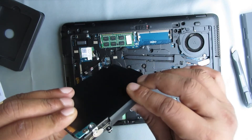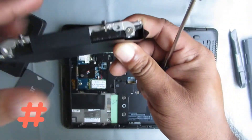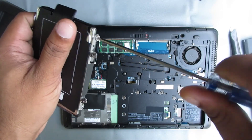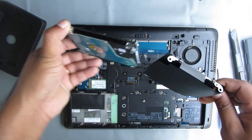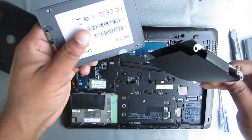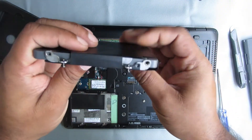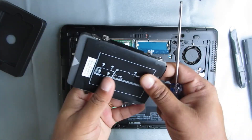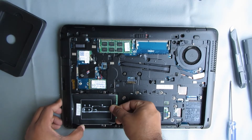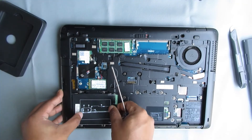You can attach the case to this SSD or just install it as is. If you want to attach the case, open this screw, then remove the case. After that, place the SSD in this way, then tighten the screw. Now place the SSD in this way and push. After that, tighten all the SSD case screws.